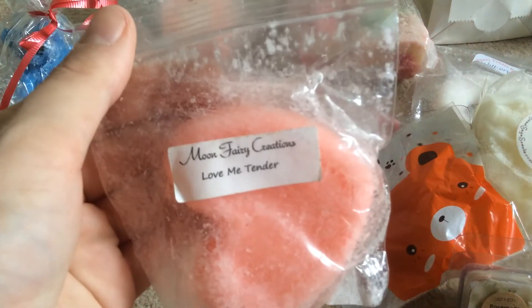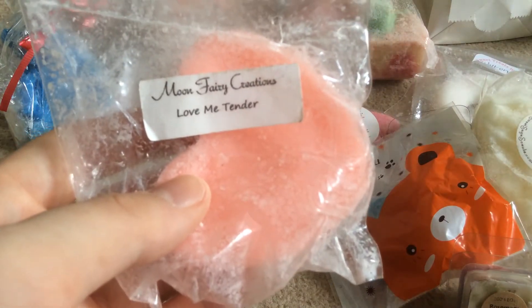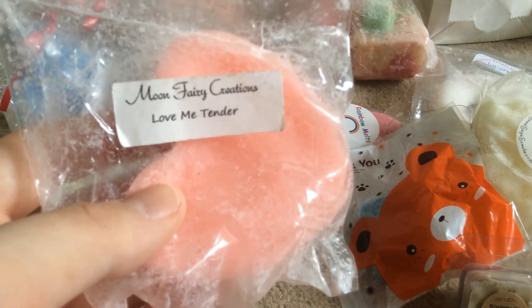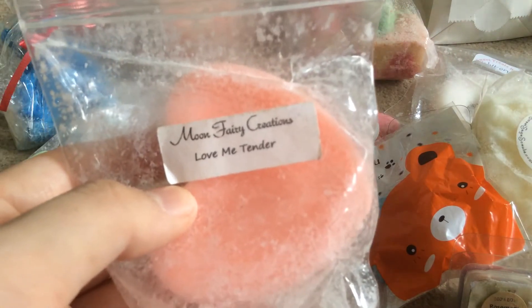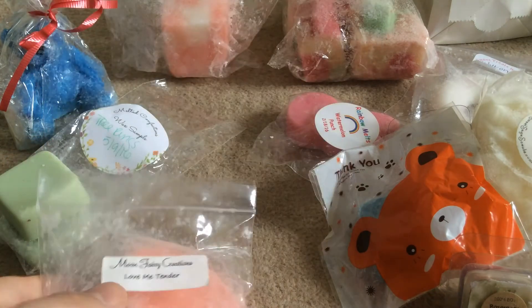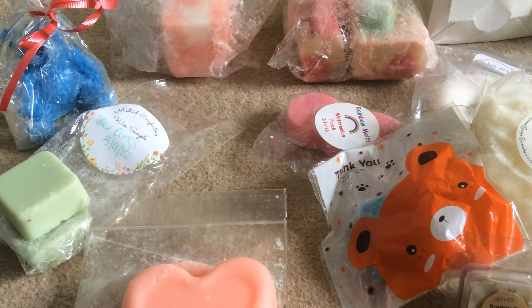And the next one here is Moon Fairy Creations. I have actually got some Moon Fairy that I'm waiting to try. But this one is two melts. I don't really get anything from this — I don't know what it's meant to smell like or whether it needs more curing. There's no cure date on it. I'm not smelling anything from it, so I might give it a bit more time to cure and then pop half of it in a melter and see how it does.